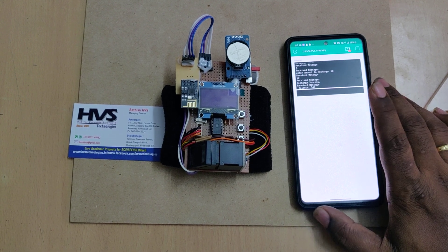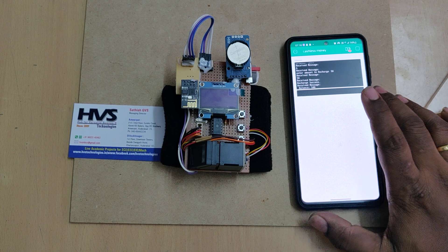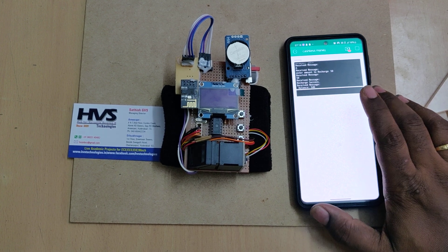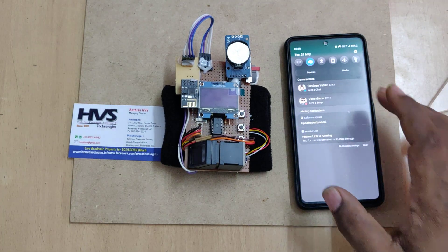You just need to provide internet service near the wristwatch, and from anywhere in the world you can access it by logging into the Blynk app with the given credentials. All remaining features like money transaction and fingerprint enrolling are the same. Let us go to the demonstration.